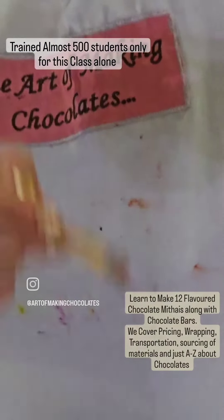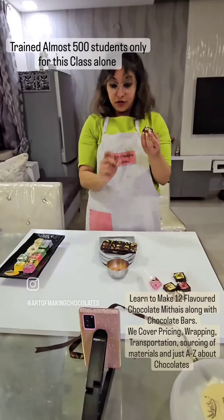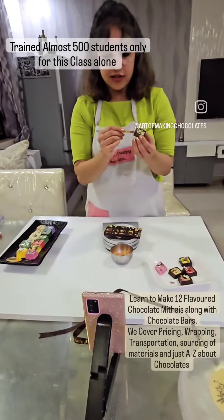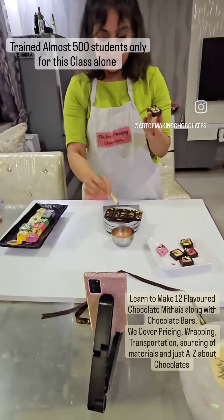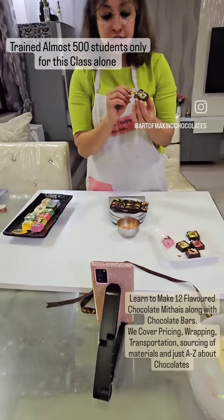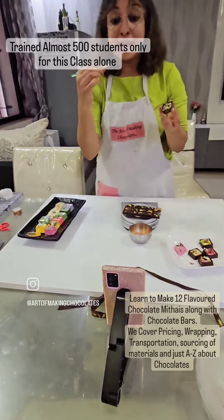You get rose gold, you get metallic gold, you get pure gold, silver — all these are dust. So you can paint all your chocolates with dust. You can do dry dust, you can do it with evaporates. I have used evaporates, so it gives a painting look.